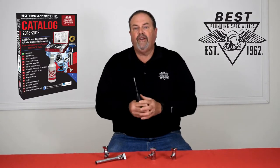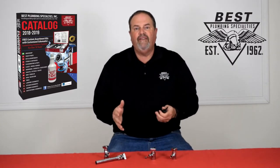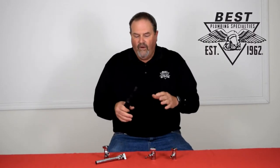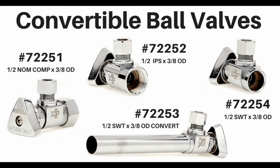They're on our flyer, your sales rep has it, and you can find it on our website along with a bunch of other stuff. Section 7 in our catalog is where we keep all our valves, all our fittings, and all that. Take a look through that section and check out the website.